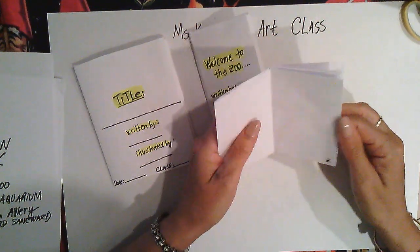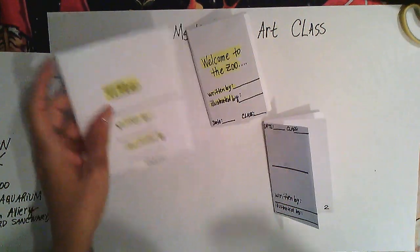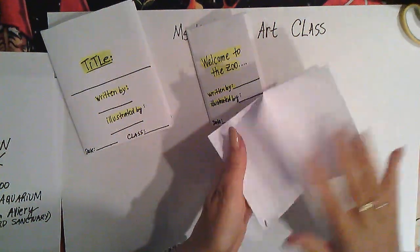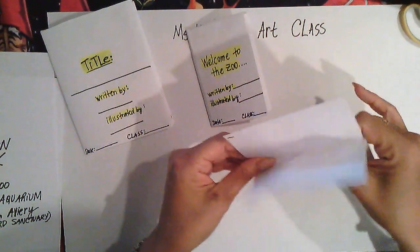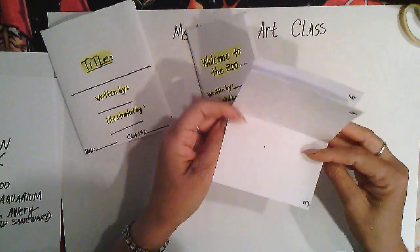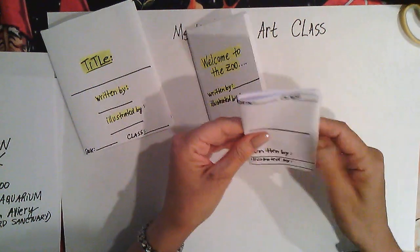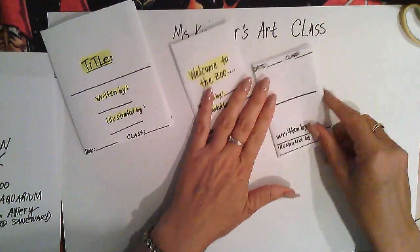This video won't help me demonstrate the big book because the paper is too large, but it's exactly the same process. I'll show you in person how to do it with bigger paper — the only difference is the size.